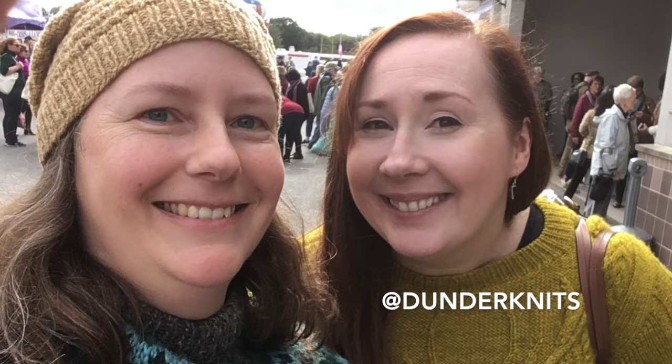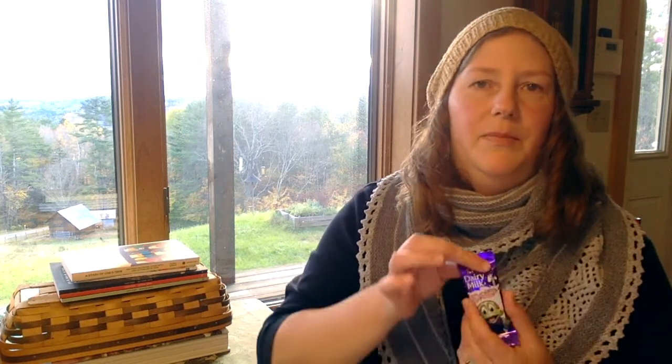My other redheaded friend is Caroline from Dunder Knits. She recently started her own podcast called the Vicarious Knitting Podcast on YouTube. Caroline is a Scot who's been living in London for a long time and has a beautiful warbling accent — I love almost any UK accent. I really like her aesthetic and her love of gin, which we share. Caroline was giving out little Dairy Milk chocolates to people she was trading with, which was really sweet — a nice pick-me-up on a busy day.